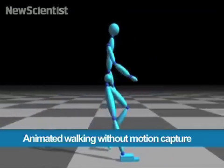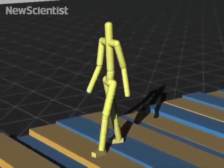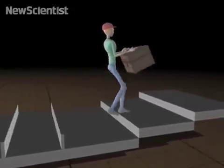Walking on two feet can be challenging for animated characters. Humans in motion capture suits are usually needed. But now it's possible to use the laws of physics to simulate how characters walk — no humans necessary.